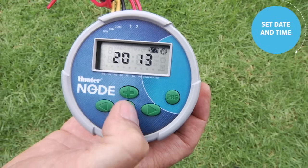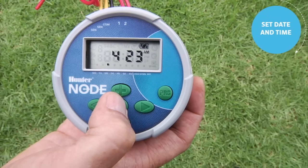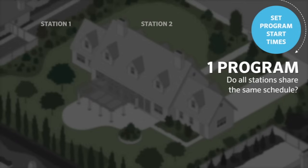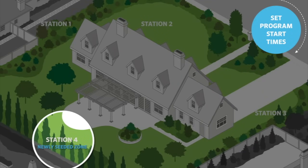That means you've completed the current date and time. Then you can use the center button to scroll through all the screens, past the season adjust, past the off screen, and back to the home screen for automatic operation. Once the current date and time are set, we can now enter a program. A program is a group of stations that will share the same schedule. If all your stations have the same schedule, you only need one program. But if some zones require watering more or less frequently than others, you will need to separate them into different programs.